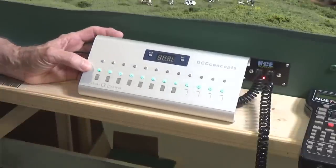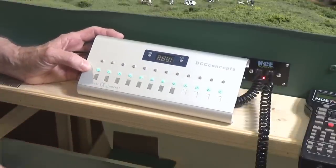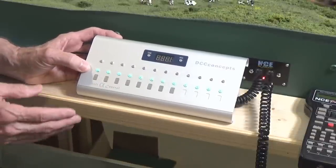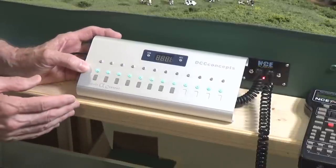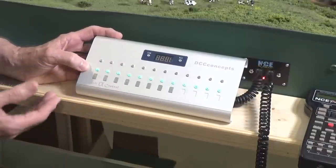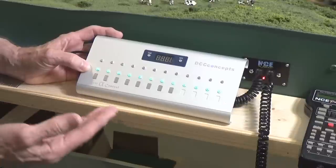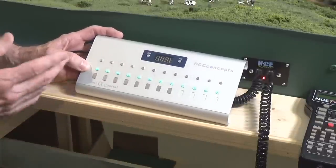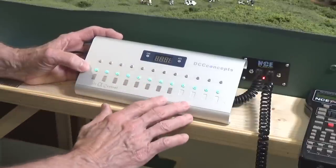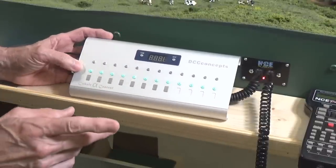You do have to have your turnouts controlled by powered switch machines with accessory decoders of some type. I chose to use the IP Digitals because they come with accessory decoders installed in them individually. However, you could use these with Tortoise switch machines and a Switch 8 accessory decoder, or any other brands of accessory decoders — because these will fully access over 2,000 accessory decoder addresses.